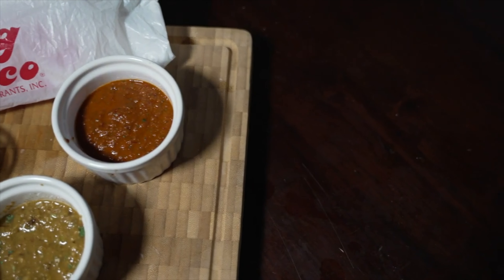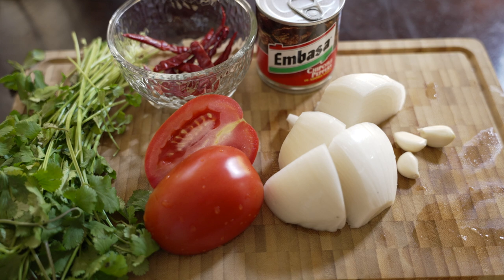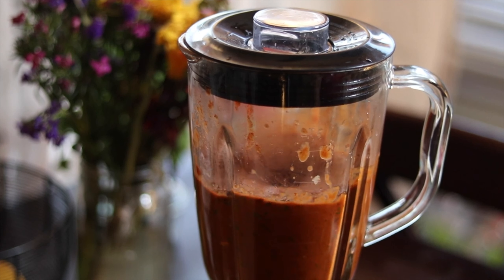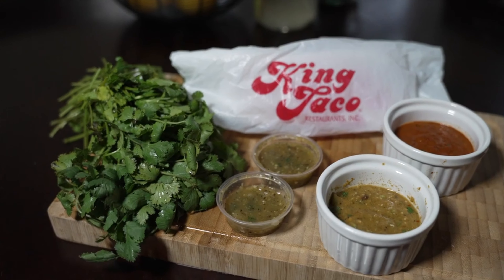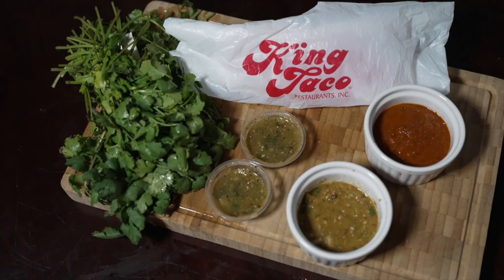Another suggestion: go watch my video on how I make the king taco red salsa — my own version, but very flavorful. It adds another layer of complexity because in that video I roasted the onions, roasted the garlic, and added roasted chipotle and cilantro. When you take that salsa and put it into this dish, it's incredible. Everyone who tries it goes absolutely wild and wants the recipe. I guarantee adding my red salsa takes this to a whole other level.